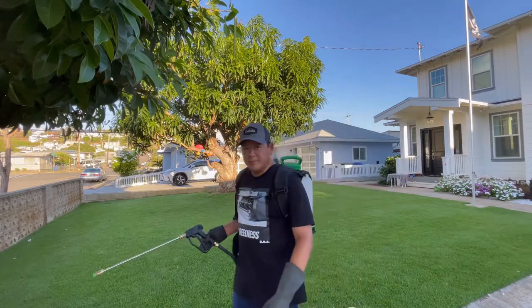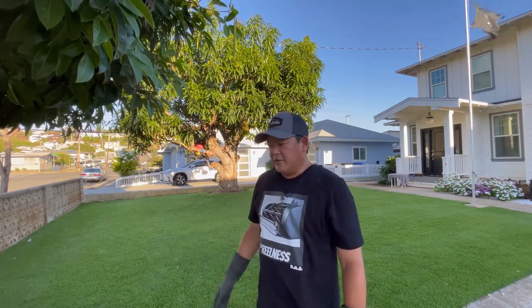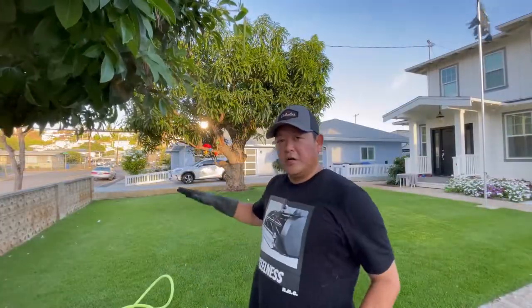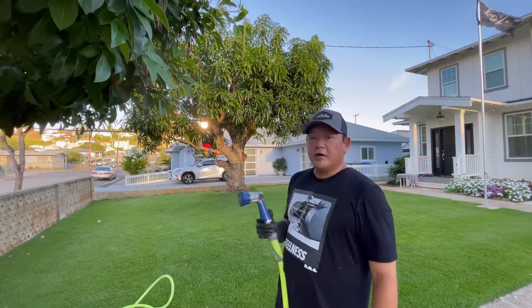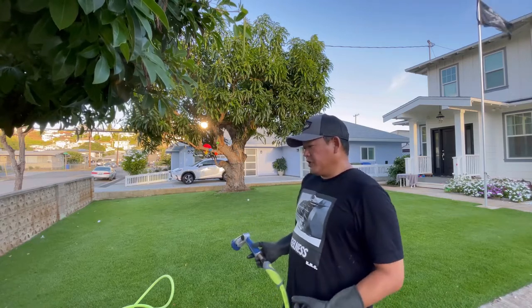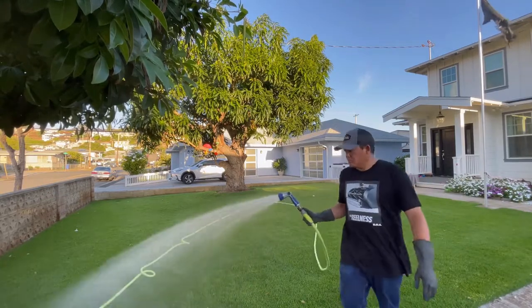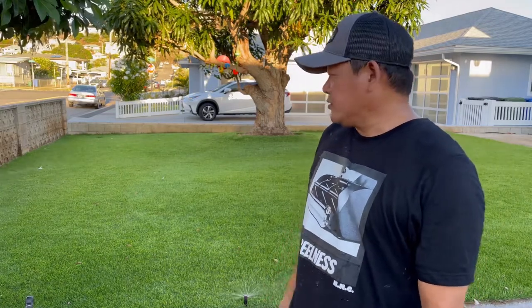I've just about emptied out my backpack sprayer. There's still some more powder sitting at the bottom of the tank, so I'm going to go ahead and mix in about two gallons of fresh water to help clear the tank and push down the sulfur I put out. If you look across the yard you can see a white haze — that's the sulfur sitting on the grass blades. I'm going to go ahead and turn on my irrigation to help push the sulfur and citric acid down into the soil, letting it run to put down about a quarter inch of water.